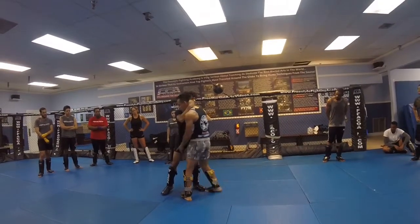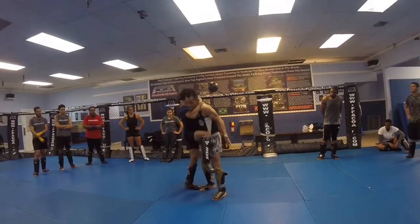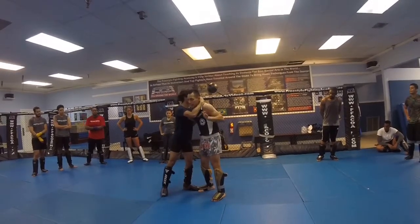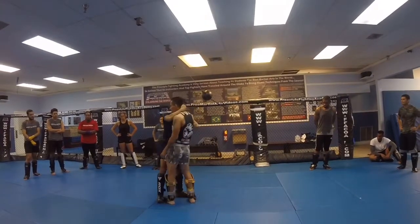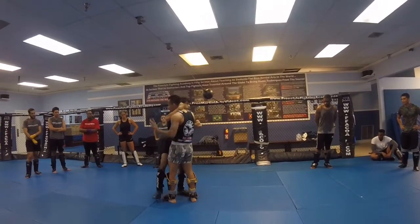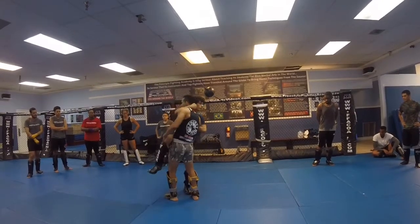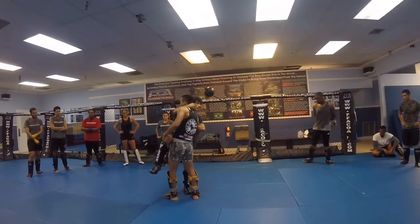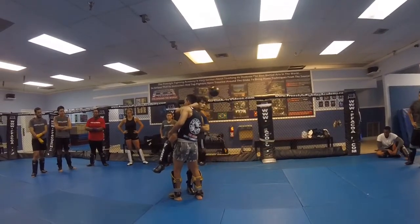For him to get me, he wants to get me here so he can throw the knee — go ahead, throw the knee, boom. If he gets me there, beautiful. But this time I catch him on time, so I end up in this position right here. When the knee comes, he's still throwing it, and I'm going to use that momentum, putting everything on this leg.